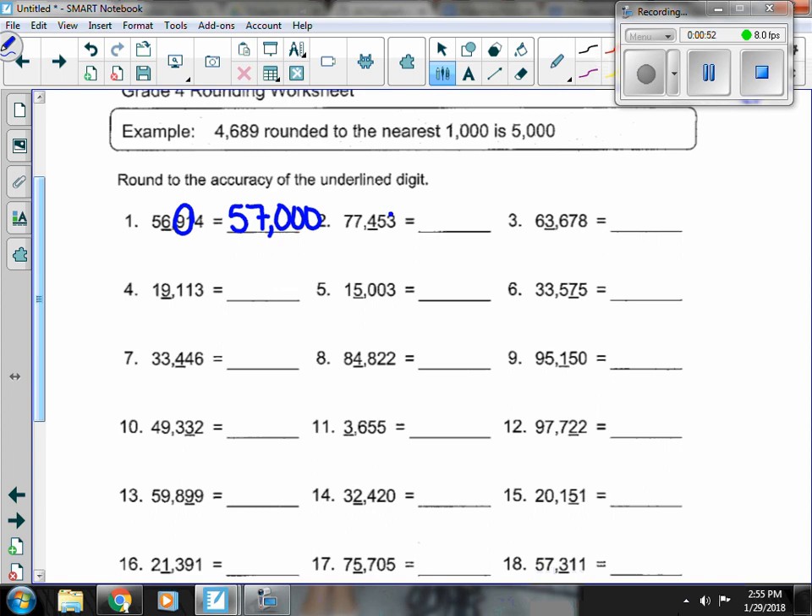Number 2, the 4 is underlined, so I need to look at the 5. The 5 is on that side to make things round up, so the 4 is going to turn into a 5. The 77 out front stays the same, and everything else turns to 0.